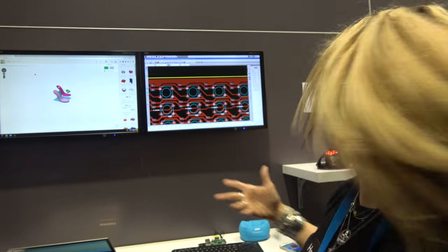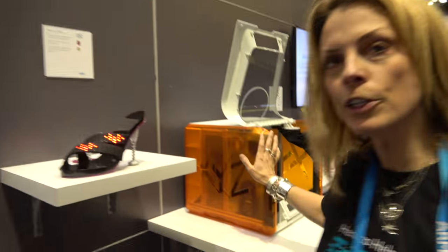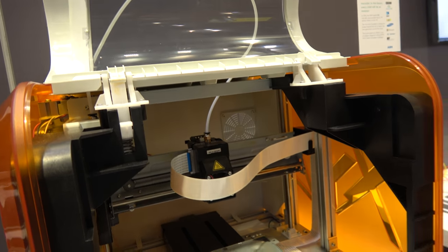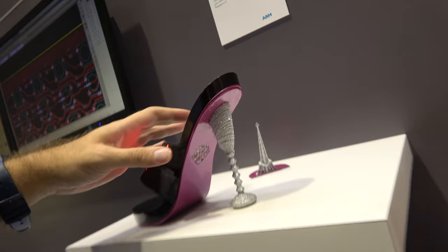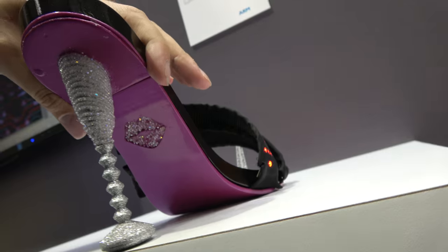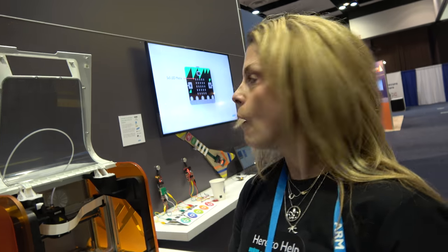Part of the process was that the shoe was 3D printed, and we've got an example of an ARM-powered 3D printer here that could do the job. The shoe itself came from our UK office, but it was 3D printed and then painted using car paint that we put into an aerosol can and spray-painted it.